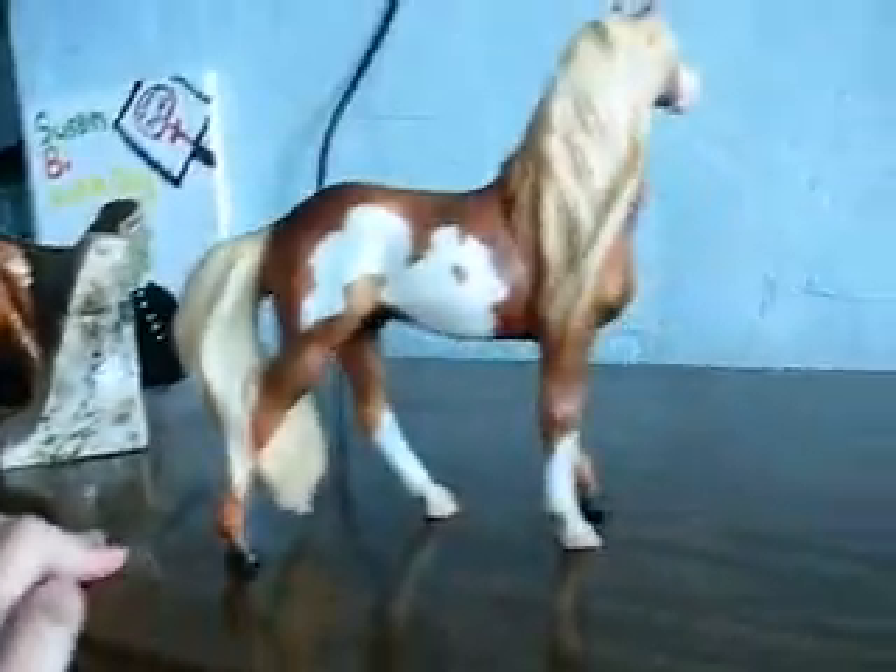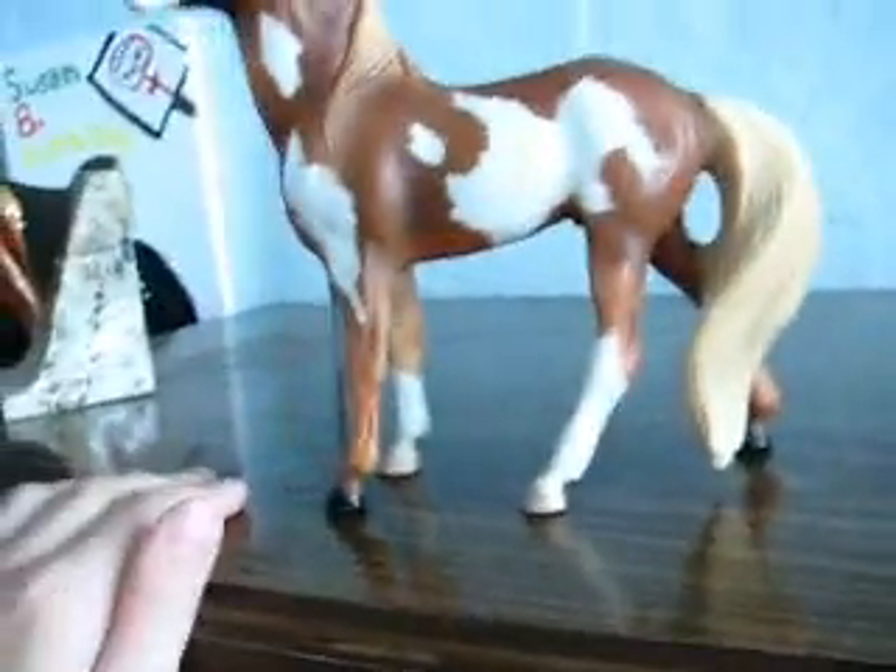He has hoof rubs on that hoof and on that hoof, a little bit on that one and a little bit on that one. That's him. Kind of a pretty model, just I'm not into classics.